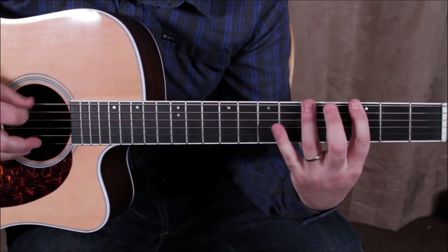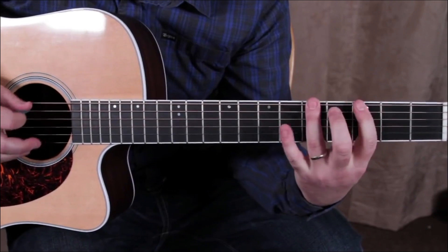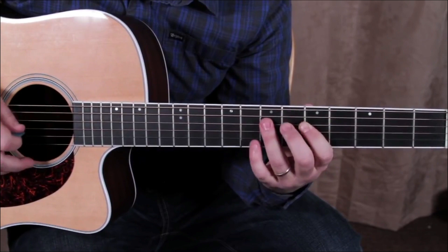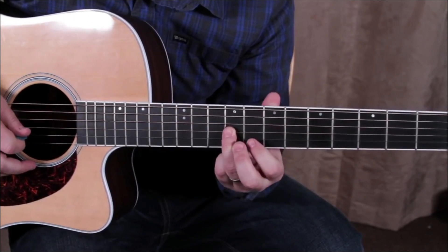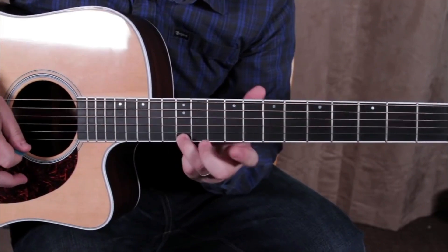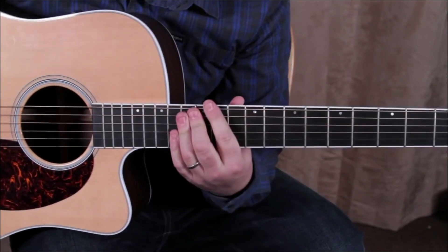It's like three-five, but the five is the root — three-five, three-five, slide up to five-seven, five-seven, slide up to eight-ten, eight-ten, slide up. The other thing I was using was the A root extension.